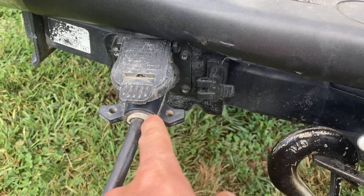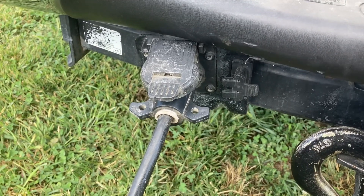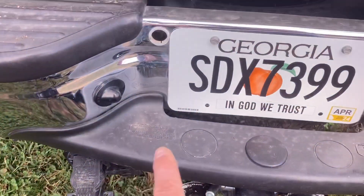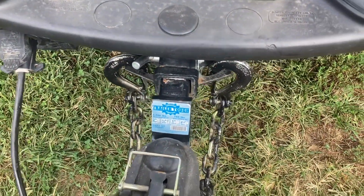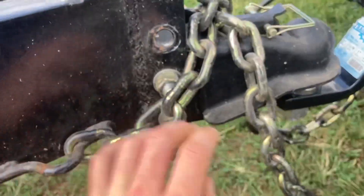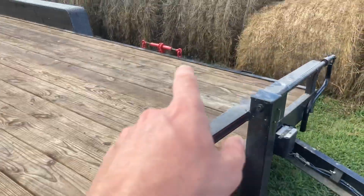Everything hooked up really well. We had the option for the smaller plug-in and the big one, and the big one hooks right in with the big trailer and all the trailer brakes work really well. Right now I am going to have to fix something up for this breakaway cable right here and do some research and figure out where it needs to go. Here we have our chains — gonna have to do something a little bit better in the future, but this will work for now.